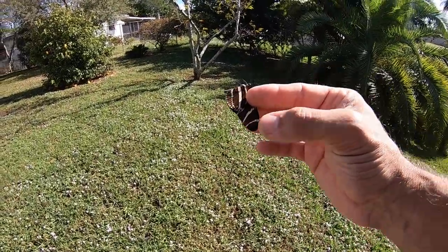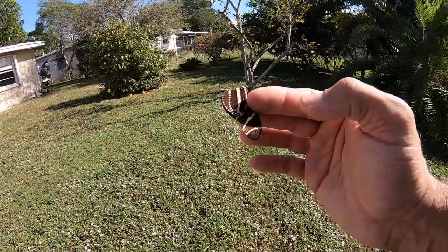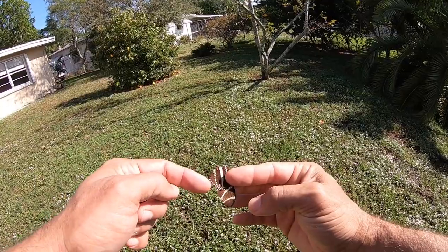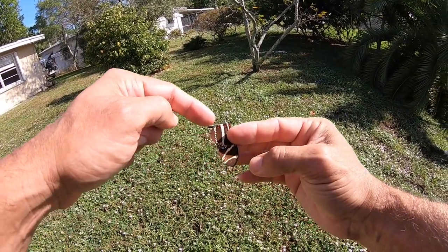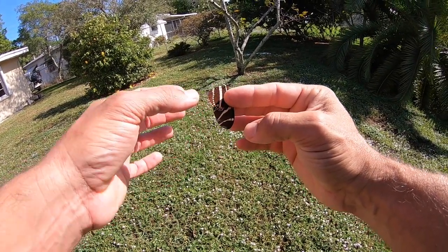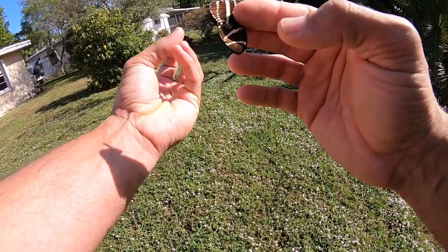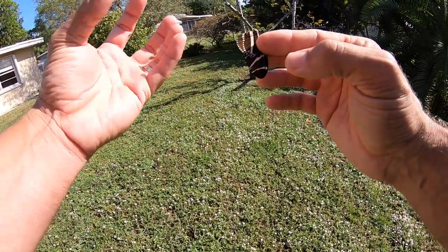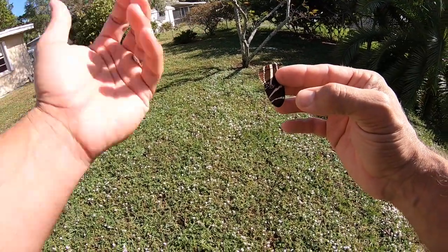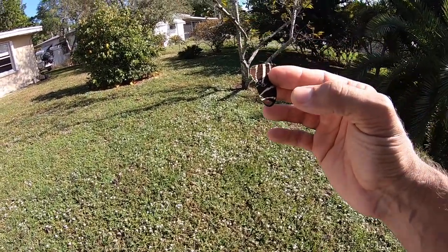Point number six: when handling a butterfly, do not handle it by the hind wings. We've got the forewings up here, and then the hind wings that are a little bit further around the back — they're usually smaller. You don't want to pick the butterfly up by the hind wing. You want to pick them up by the forewing costa, because that's where the butterfly uses those forewings for its power. If you pick them up by the hind wings, the forewings are going to go crazy and the butterfly is probably going to rip or destroy its wings. So don't pick it up by the hind wings.